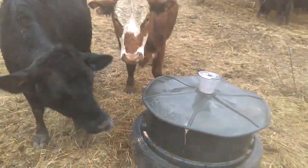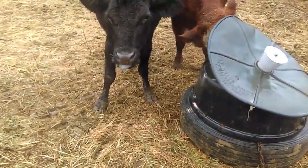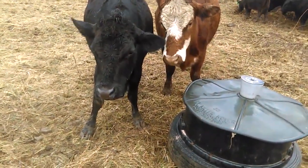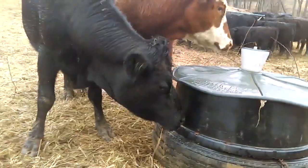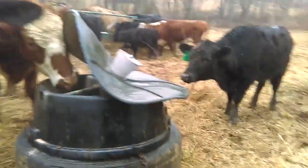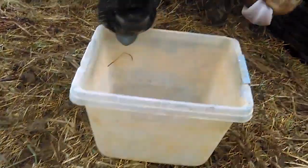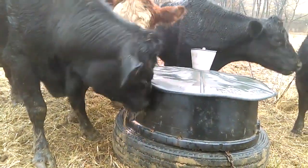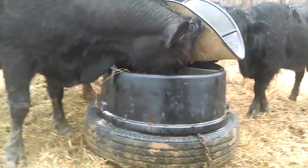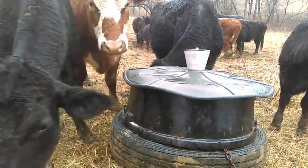Let's see how they respond — gosh, garlic powder floating in the air everywhere. They seem to like it; they're going back for seconds. What do you think, Jersey? What do you think, Red? Good stuff. Yeah, they're really digging it — Red's really liking it. Stay tuned folks, we'll find out when spring starts how this works for flies.